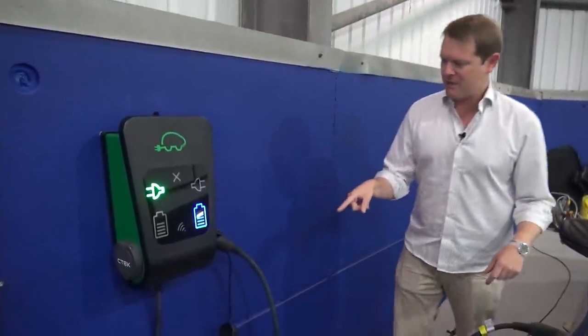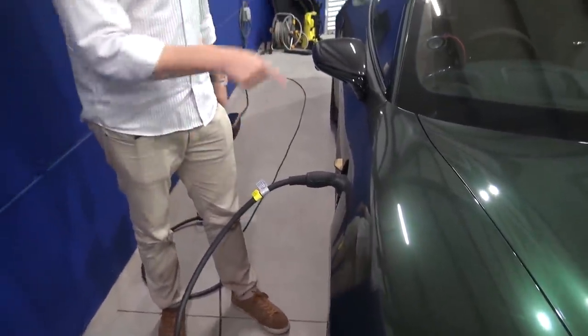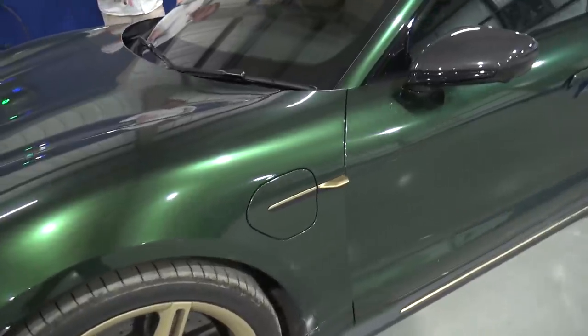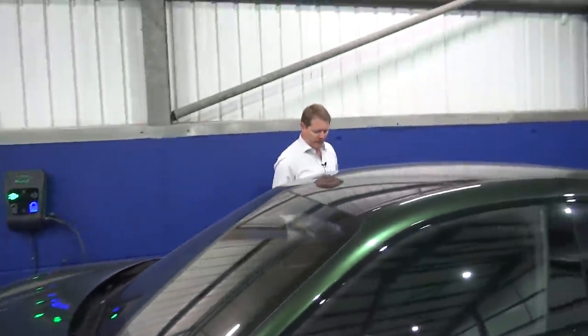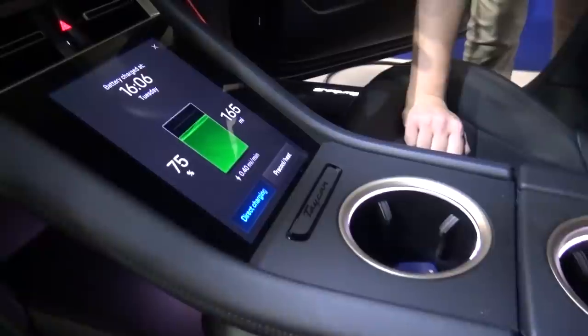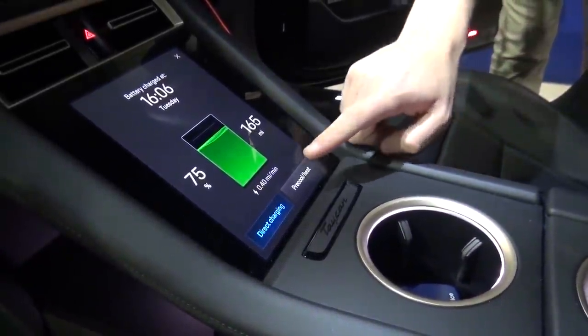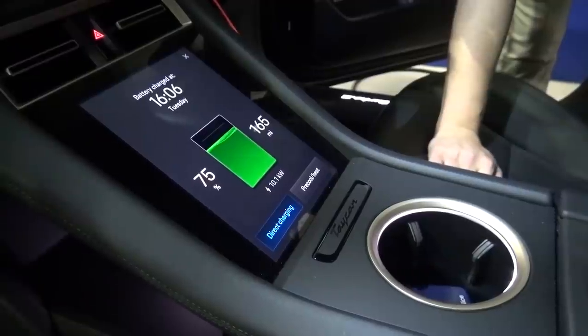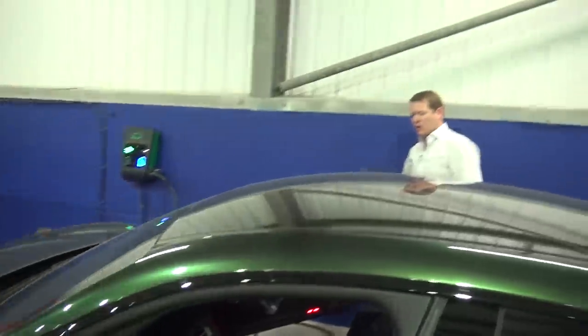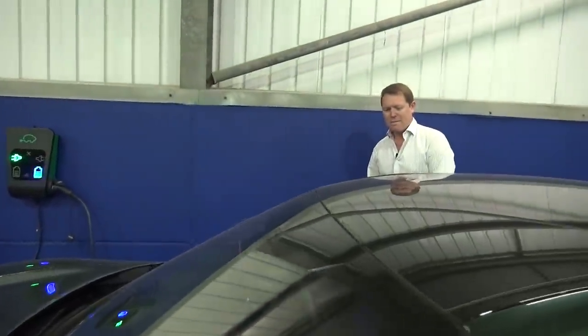We have a Type 2 cable — a couple of those from SeaTec, plenty long enough — plugged into the charging port on this side of the car. The Taycan has charging ports on both sides but you can only use one at a time. We're plugged in and charging. Inside, if we press this button and get the charging screen, we're up to 75% charging at 0.4 miles per minute, 10.1 kilowatts at the moment — so a couple of hours to get to 100%. Effectively the whole battery can charge in about nine hours.